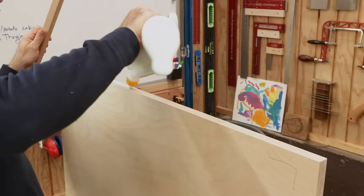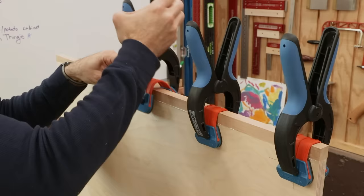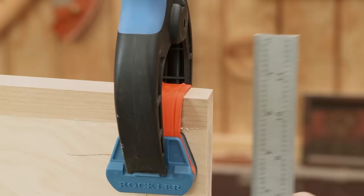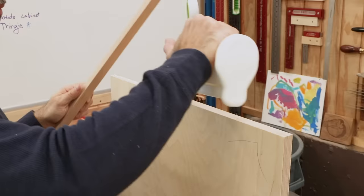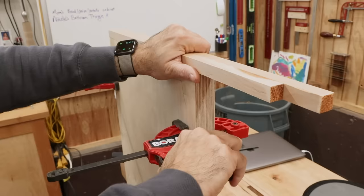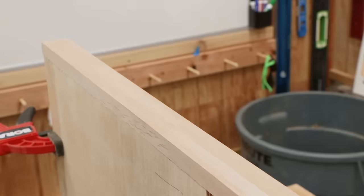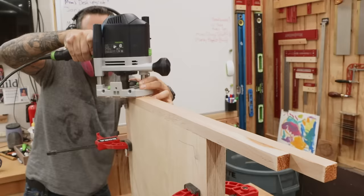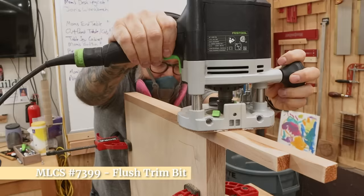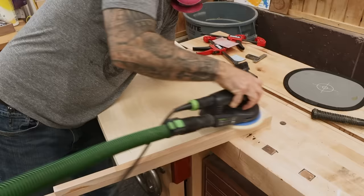The larger parts already have one square corner, so I'll keep the banding flush on that edge with the overhang on the other side. Once the glue is dry, I'll flush trim the edging to the plywood faces. To help balance the router, I can clamp two pieces together. Anything the router doesn't get, I can sand flush.